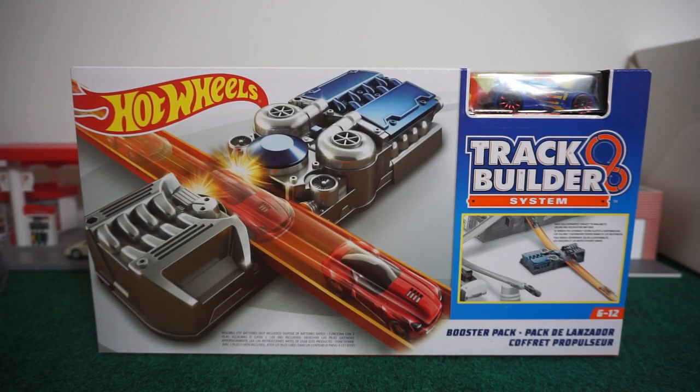What you see in front of you is the booster pack, and what this particular piece does is when a car goes through it, it pretty much slingshots it and makes it go faster down the track. So it vastly increases the speed of the car.